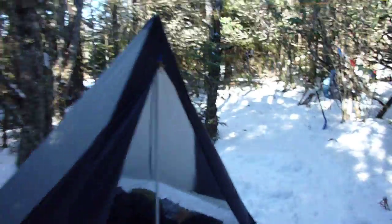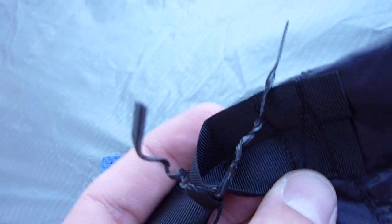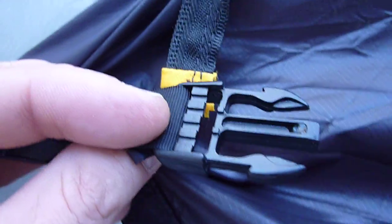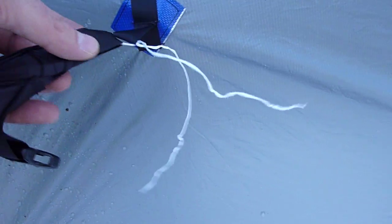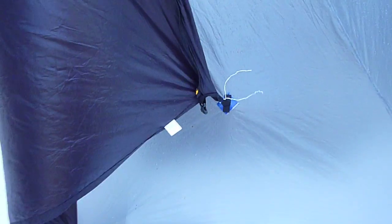There are two zippers, so if you want to do the ventilation thing you can do that. At the bottom of each door there is a tie out, so you can put a stake in there if you want to close one door and just open the other. There's also a clip — this is just half of the clip, the other half is on the other door — so you can clip the door shut at night or in heavy winds. And there are tie outs if you need to stake down the door, but I just tied it off to the side tie outs.